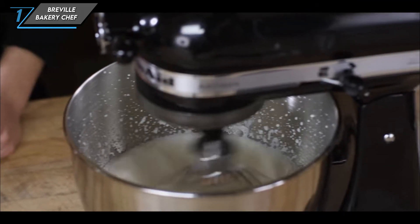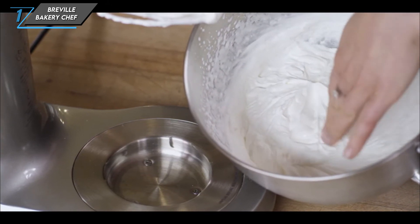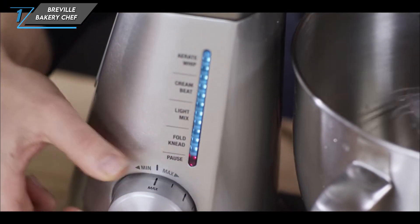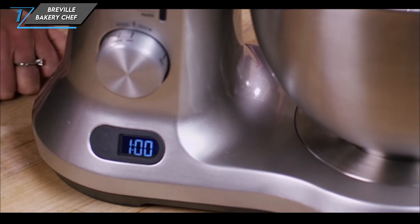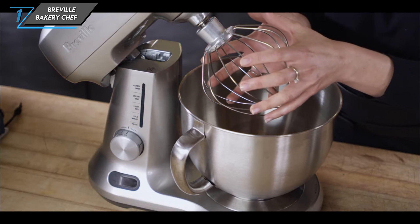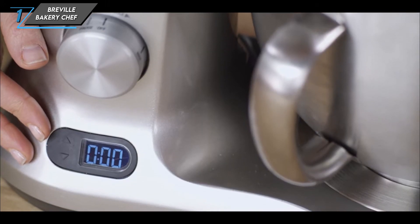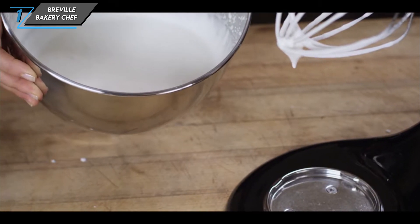Moving on to the details, the Breville Bakery Chef boasts a sleek design that's perfect for any countertop. It effortlessly tackled every task in our testing, from whipping cream to kneading bread dough, with minimal noise and mess. With 12 speed settings named for their purpose and a built-in timer, precision and convenience are at your fingertips. Its included glass and steel bowls and standard blades and beaters offer excellent value, and its dimensions and weight make it a practical choice for any kitchen.